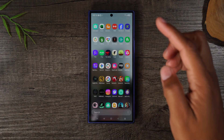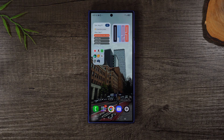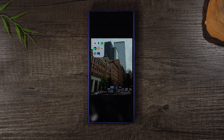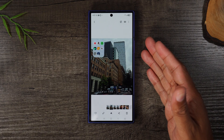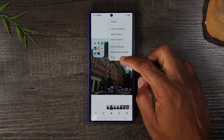Now that we've taken the screenshot, let's go over how to print. Let's say I want to print this screenshot. This will work for any picture, not just that one. Tap on the picture, go to the upper right corner, tap on the three dots, and go down to print.